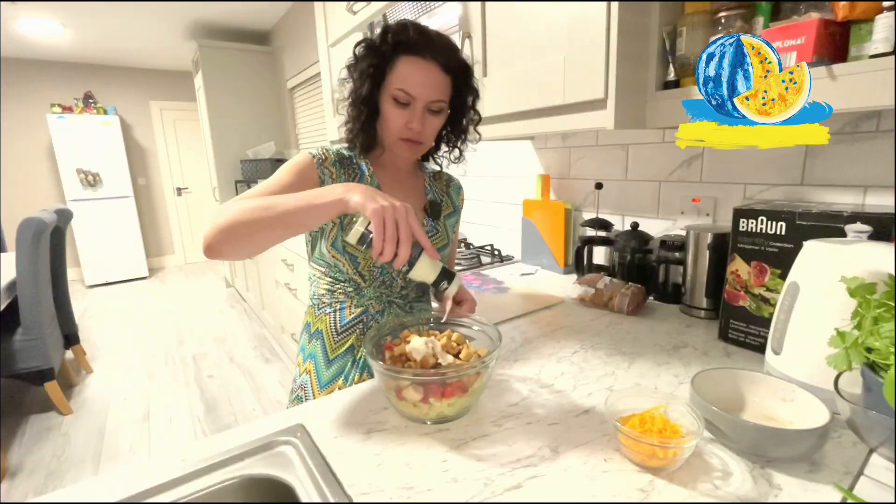Next step is the salad dressing. You can find Caesar salad dressing in any shop now, so I think it's perfect to save our time. Put some dressing into your salad. Of course, you need parmesan for this salad. If you were as busy as I was today — like a busy mommy who forgot to buy parmesan — nobody dies if you just use simple cheese.